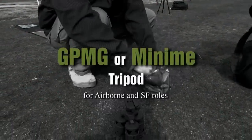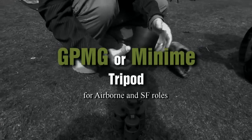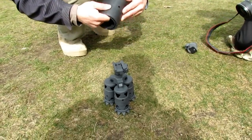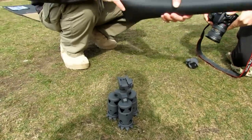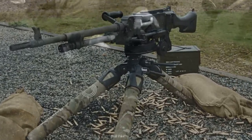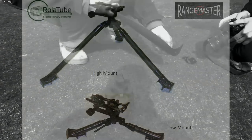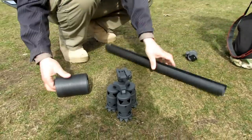They have the GPMG tripod version as well, which is built to be a replacement for the old steel tripods that poor infantry guys have had to lug around since the beginning of time — it's just too much burden. It's about time they've got an alternative option. Here you can see an M240 mounted on one. These do come with a high mount and a low mount. There's a variety of choices, and there are various adapters, accessories, and different configurations available.